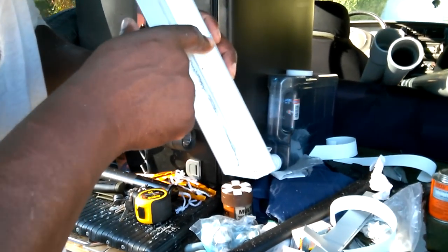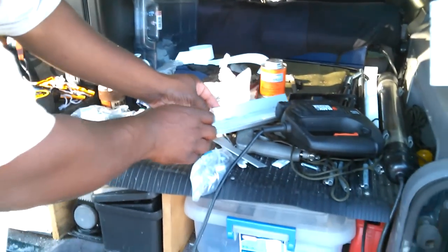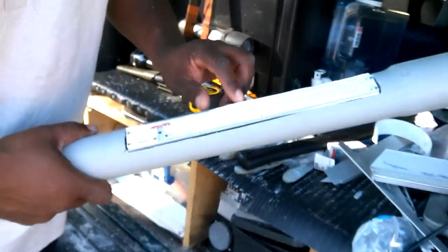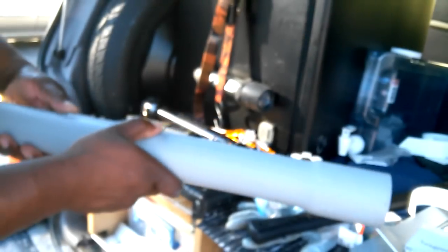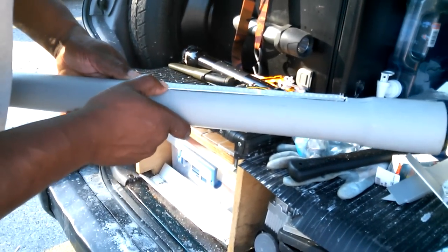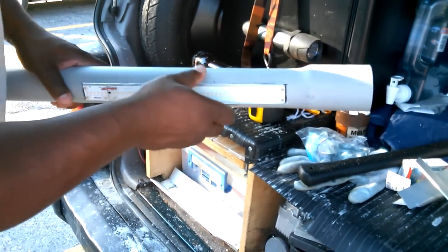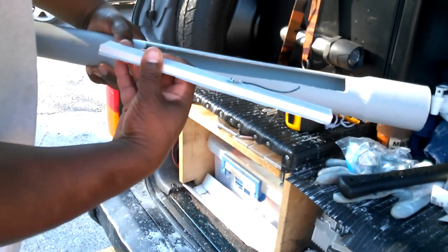As you can see, I leave a little bit of an edge right here — sometimes the edge is a little bigger than others, and I'll show you why I do that. I leave an edge so when I snap this in, the light doesn't fall into the PVC pipe. It holds it, and when I glue it, it'll stay in place. Now I can push this down a little bit further. Let me take it out and show you. It's tight — I like that.